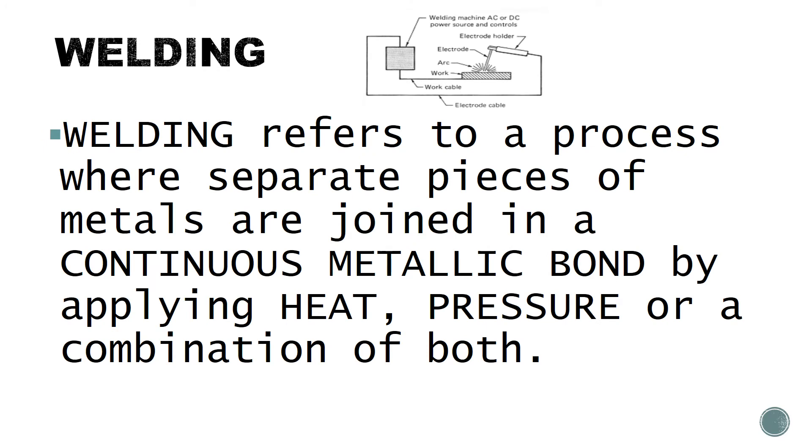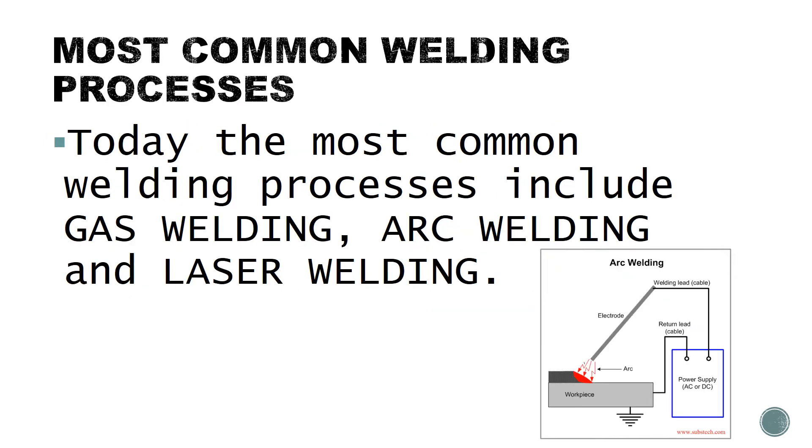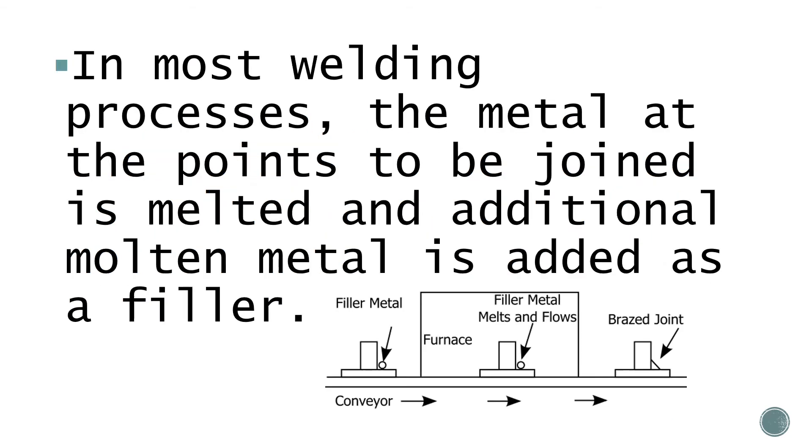Welding refers to a process where separate pieces of metals are joined in a continuous metallic bond by applying heat, pressure, or a combination of both. Today, the most common welding processes include gas welding, arc welding, and laser welding. In most welding processes, the metal at the points to be joined is melted and additional molten metal is added as a filler.